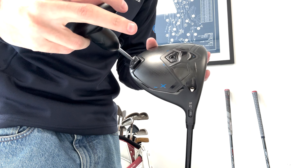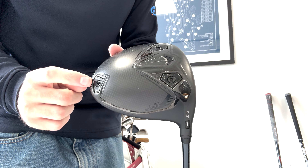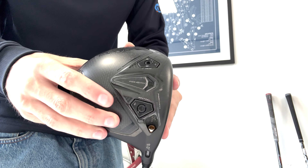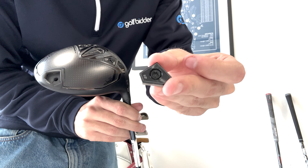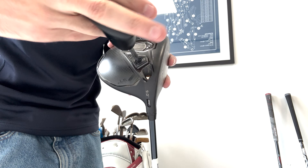Adjusting the two weights on the head of the Dark Speed X is incredibly easy. Simply unscrew the weights out of the head. We'll move the 3g weight to the front and the 12g weight to the back. In this setting, with more weight in the back of the driver, it will be more stable and forgiving, spinning the ball a little bit more. However, if you have the 12g weight at the front of the head and the 3g weight at the back, it will give you lower spin and more distance.